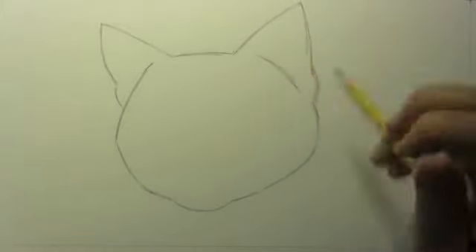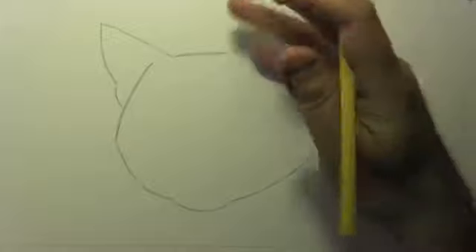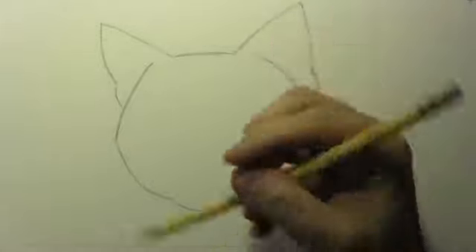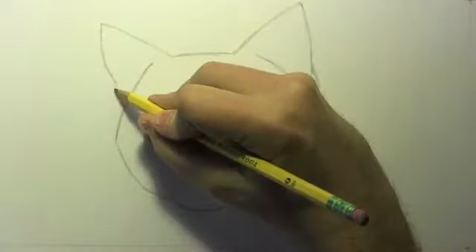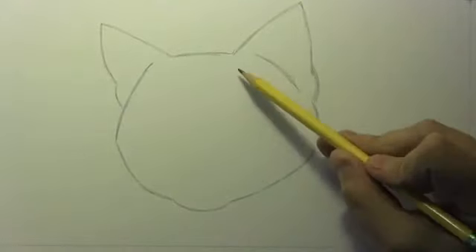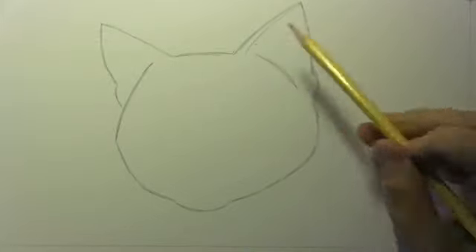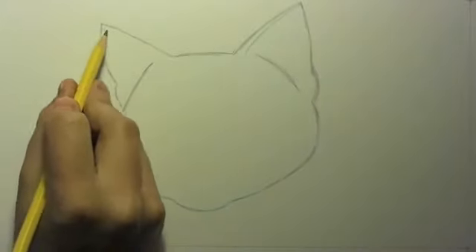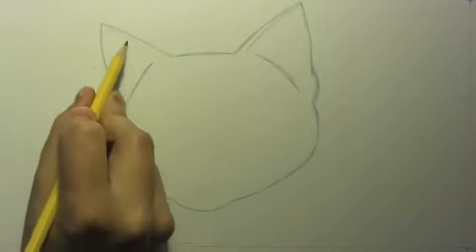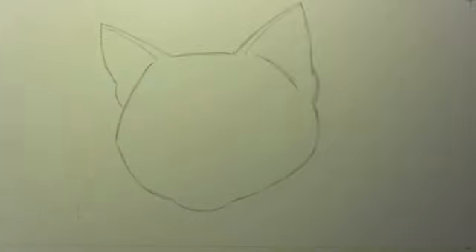We've got the ears in place. From the photos I studied, I noticed a very triangular shape, but also a sort of secondary tuft of fur area down here at the bottom, and then eventually a sort of secondary line across here — the sort of edge of the tops of the ears. Let's go ahead and place the eyes, the nose, and the mouth.